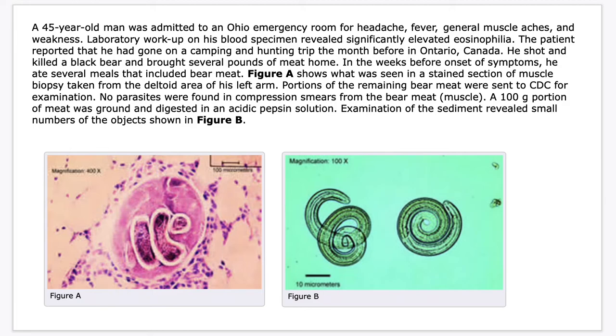Laboratory workup on his blood specimen revealed significantly elevated eosinophilia. The patient reported that he had gone on a camping and hunting trip the month before in Ontario, Canada. He shot and killed a black bear and brought several pounds of meat home. In the weeks before the onset of symptoms, he ate several meals that included the bear meat that they hunted.